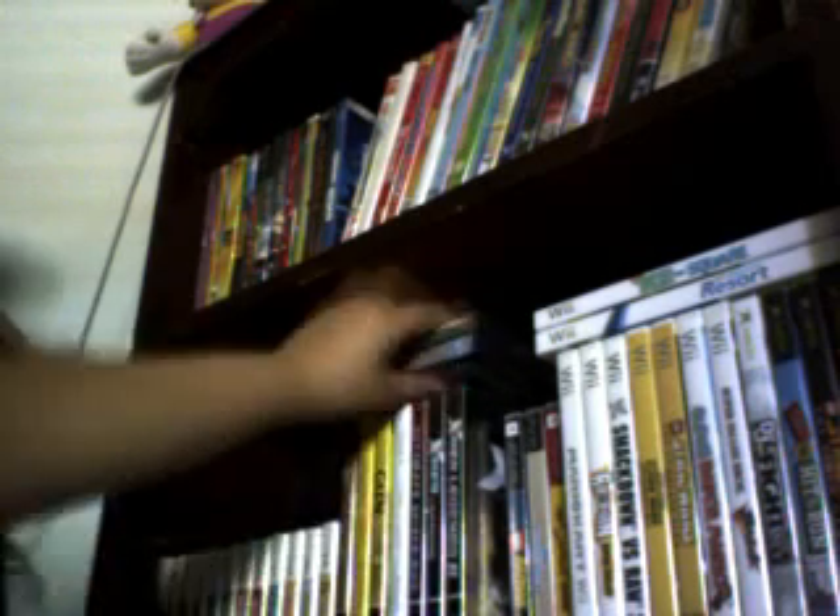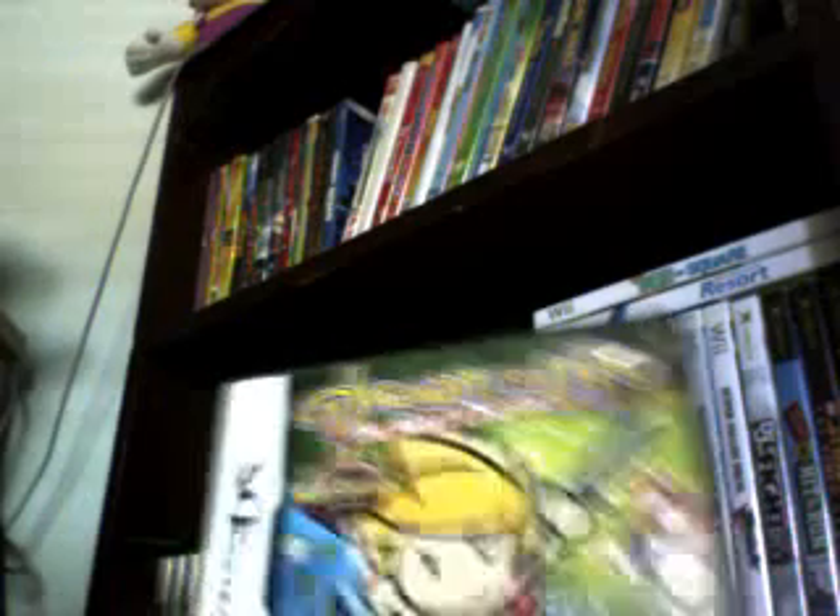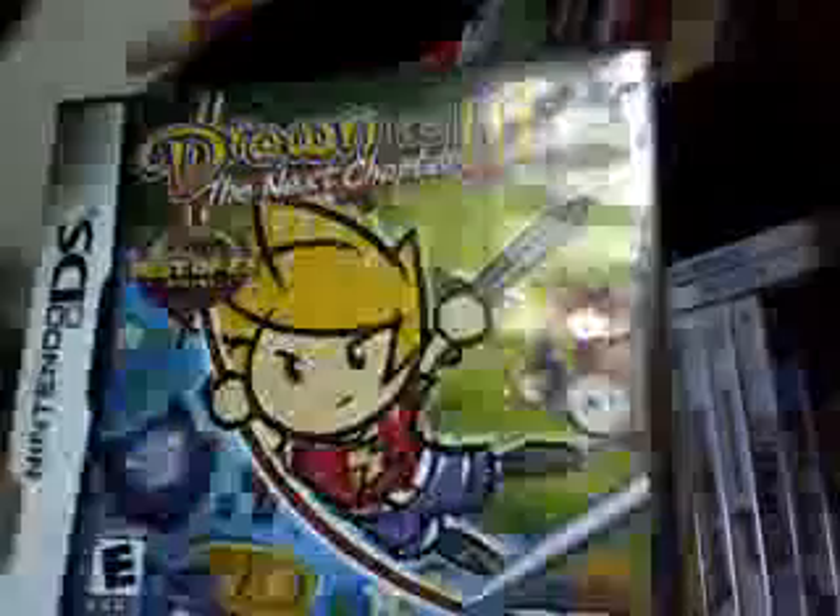Drawing to Life: The Next Chapter — IGN Best of E3 winner 2009. This game's pretty tight. It's just like the original Draw to Life but better. I like this game because you can actually draw on the screen. There's a Wii version of this, but it is hella hard when you try to draw it with the Wii — it's so sensitive.